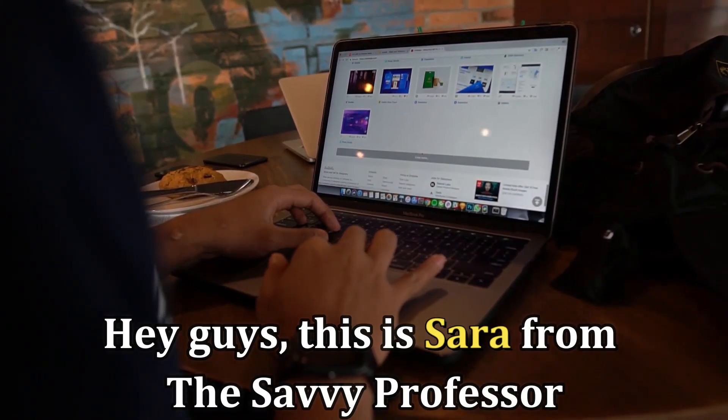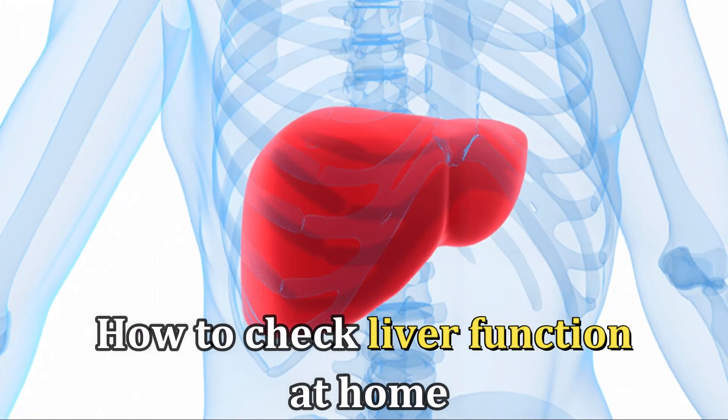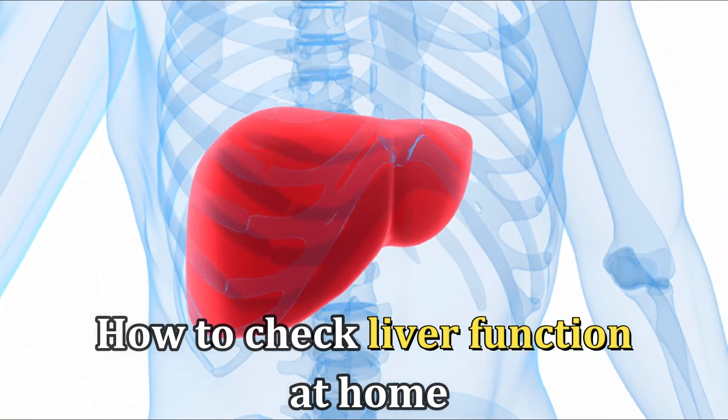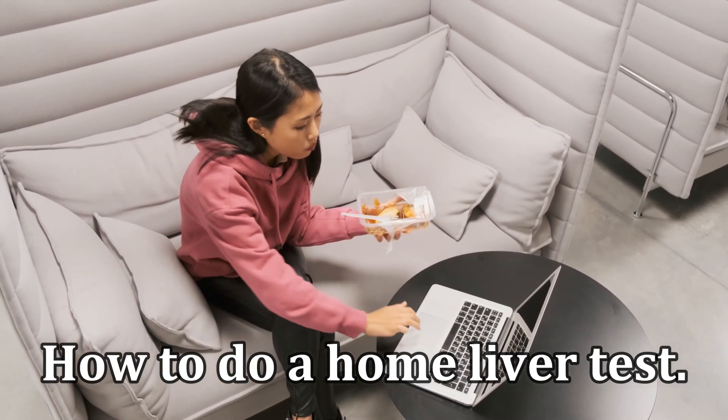Hi guys, this is Sarah from The Savvy Professor, and welcome to today's video about how to check liver function at home. Watch until the end to learn how to do a home liver test.